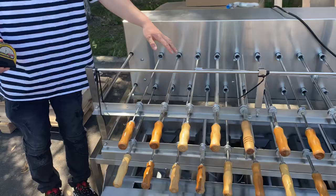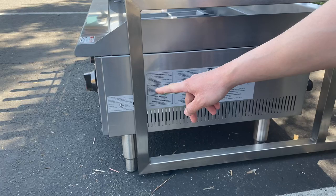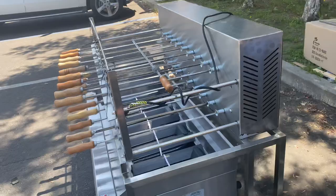As said, this unit includes 20 sticks. Coming over here, these are the components shown — the ETL certification stamp. This unit runs on natural gas or propane.